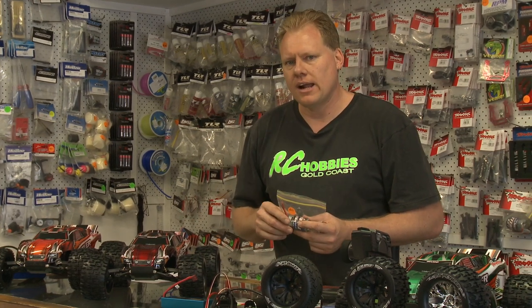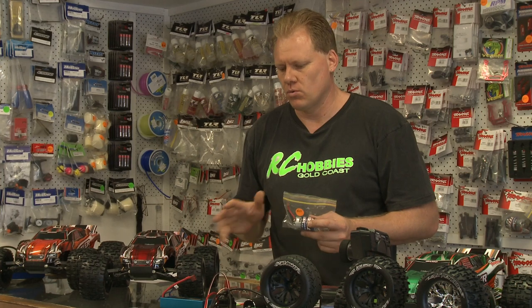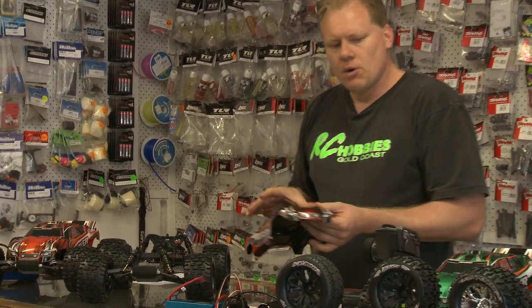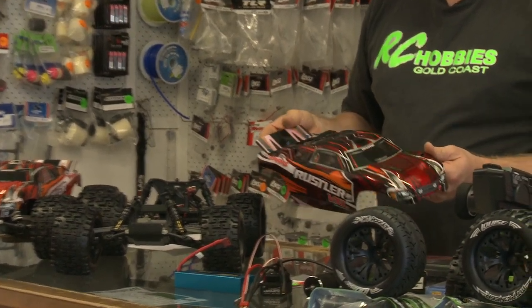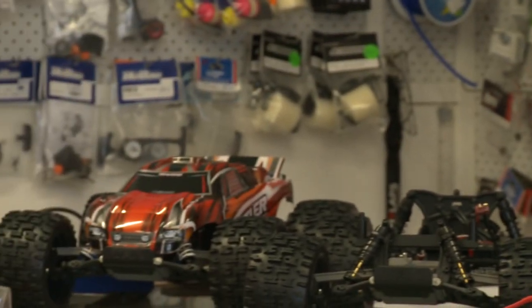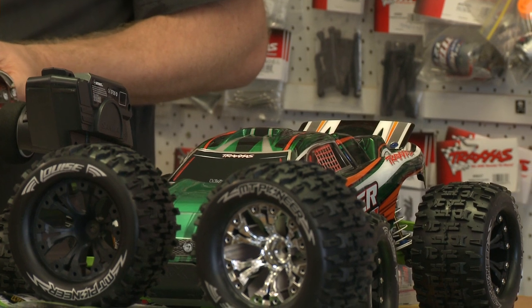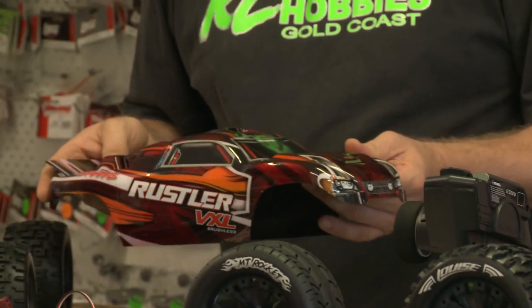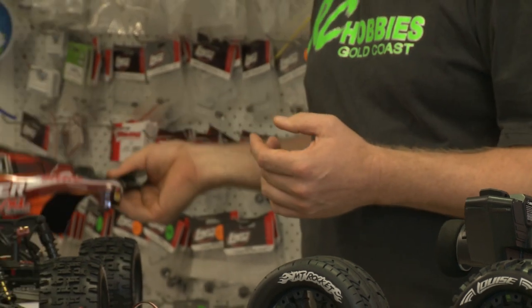None of these are built in standard form — they're all custom built. So we'll pull the body off this one here. We do an array of colors: this one has a nice candy red, we've got some in oranges, some in chrome silvers, one in metallic green. Lots of options and colors with these cars. If we don't have it in stock and you want a particular color, we can certainly do something for you.